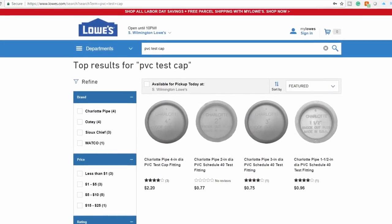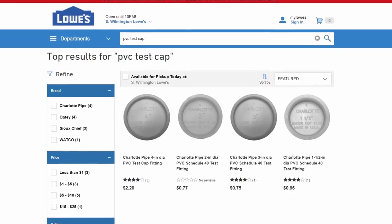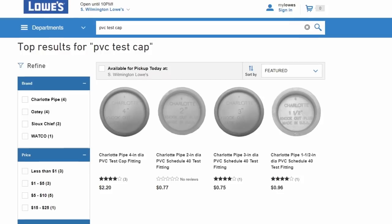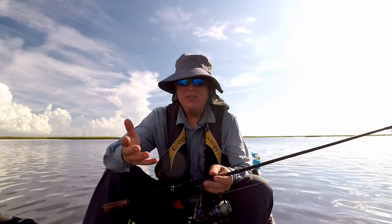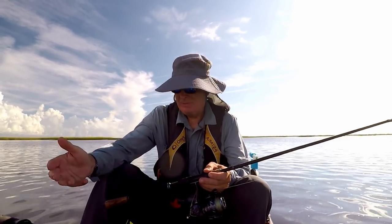If you only live on red meat and potato chips and don't have access to vitamin caps, these PVC test caps will do the job as well, and they come in a number of different sizes.